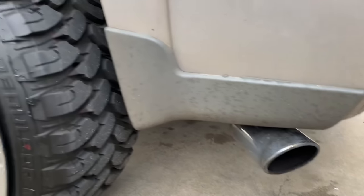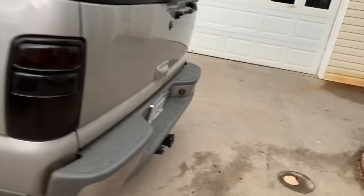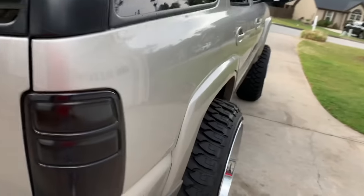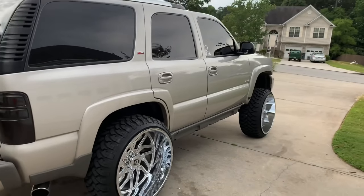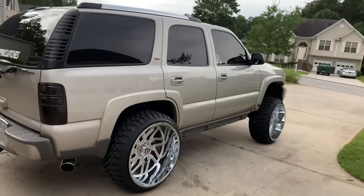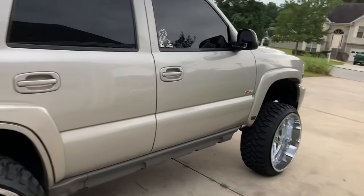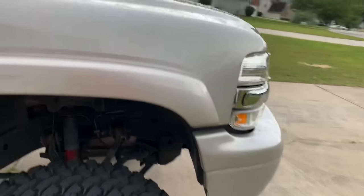For the exhaust I have a mid X-pipe and five-inch tips coming straight back. I'll give you a startup of how that sounds. Like I said, my three-inch keys are turned up. It's not too much done to the truck — I do plan on getting it wrapped or painted, I haven't decided yet. But other than that it's been a good truck.